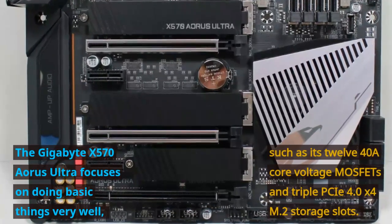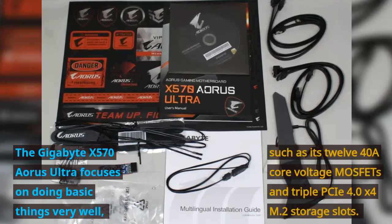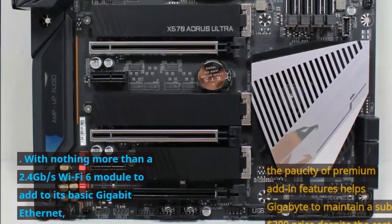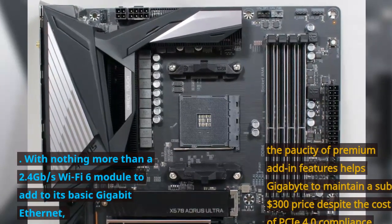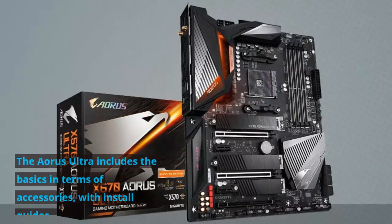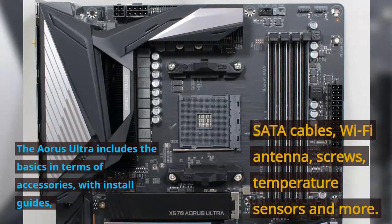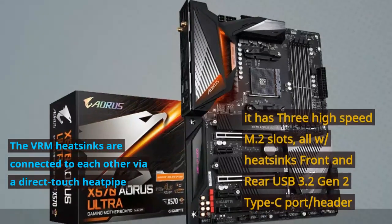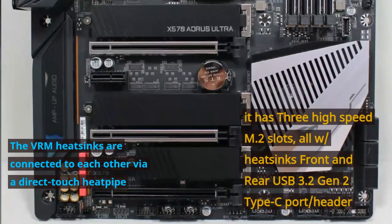The Gigabyte X570 Aorus Ultra focuses on doing basic things very well, such as its 1240A core voltage MOSFETs and triple PCIe 4.0 x4 M.2 storage slots. With nothing more than a 2.4 Gbps Wi-Fi 6 module to add to its basic gigabit Ethernet, the paucity of premium add-in features helps Gigabyte maintain a sub-$300 price despite the cost of PCIe 4.0 compliance. The Aorus Ultra includes basic accessories: install guides, SATA cables, Wi-Fi antenna, screws, and temperature sensors. The VRM heatsinks are connected via direct-touch heat pipe, and it has three high-speed M.2 slots all with heatsinks, plus a front and rear USB 3.2 Gen 2 Type-C port and header.